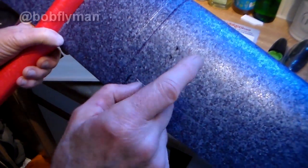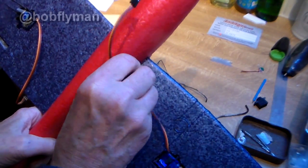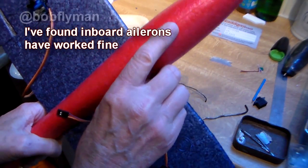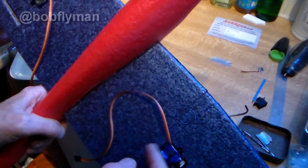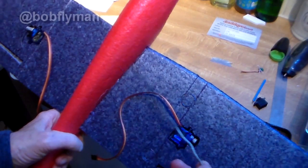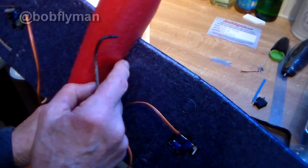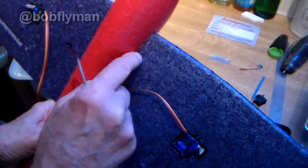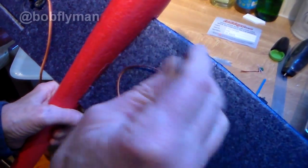There's enough length on these servo leads to go across and into the cockpit where it'll obviously have to connect to the receiver. I have tried in the past burning a hole through using a hot rod, but it rarely works out well — I always end up coming through one way or the other, plus having already glued it in would make it difficult. So I'm just going to cut a very shallow slot into the foam and tuck that in — it won't even be visible.